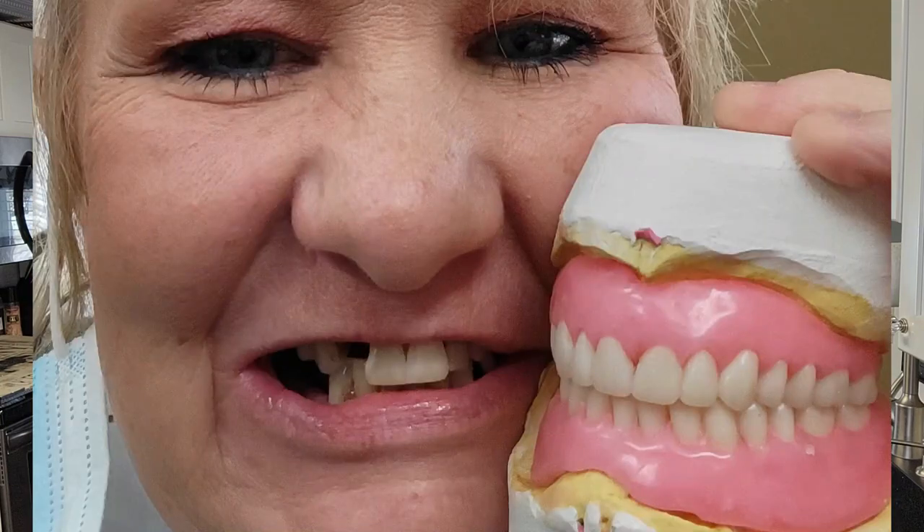I told her, are the teeth big enough? That was all wax — it was so cool. One of my questions was, are these teeth too small? And the dentist said no, they're perfect — a perfect size. My teeth before I had them extracted, my gums were so receded. My teeth looked very, very long to me, which I then understood after I had them pulled out.